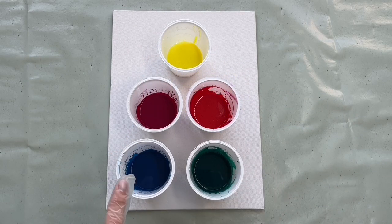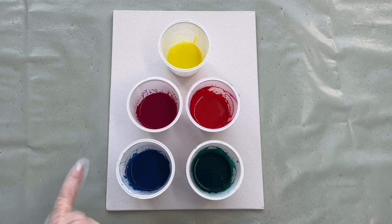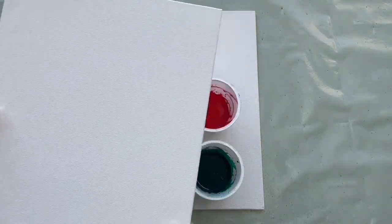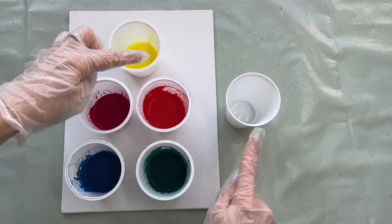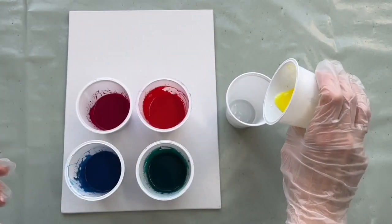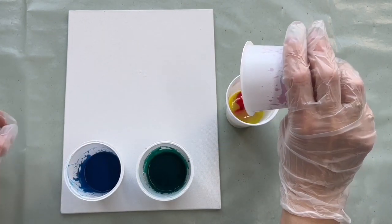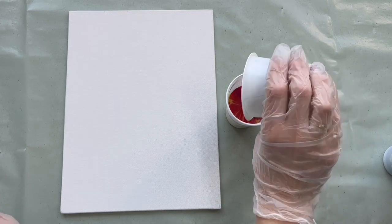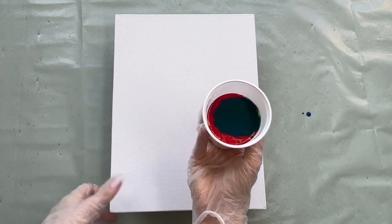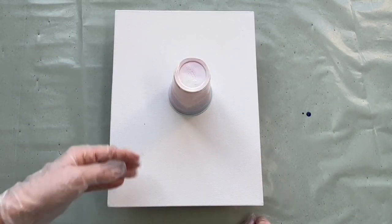My paints are prepared. I mixed blue hue, yellow green, red, magenta, and lemon yellow. I've got this canvas here and I will also need another one, but I'll put this aside for now. I'll take another cup and pour my colors in — starting with yellow, orange, magenta, blue hue, and yellow green. And I'm going to do a flip cup, which means I just put my canvas on top of the cup and then flip it like this. Let's see the magic!